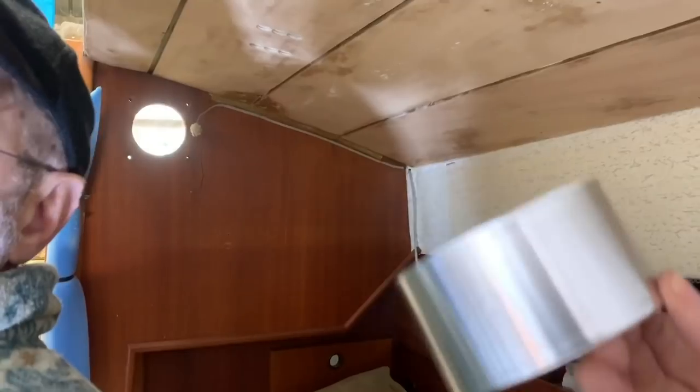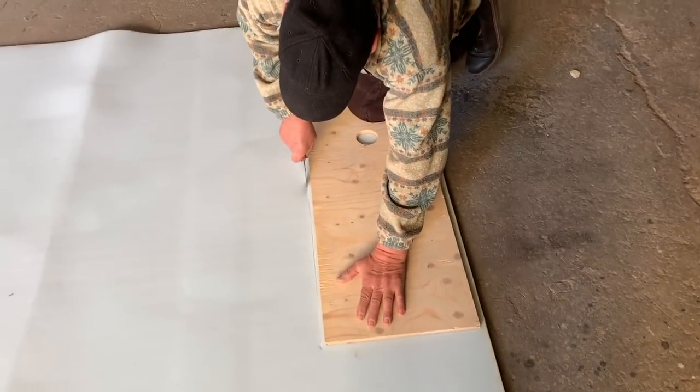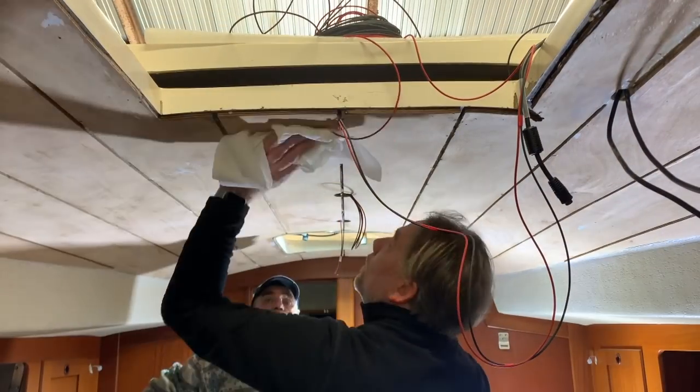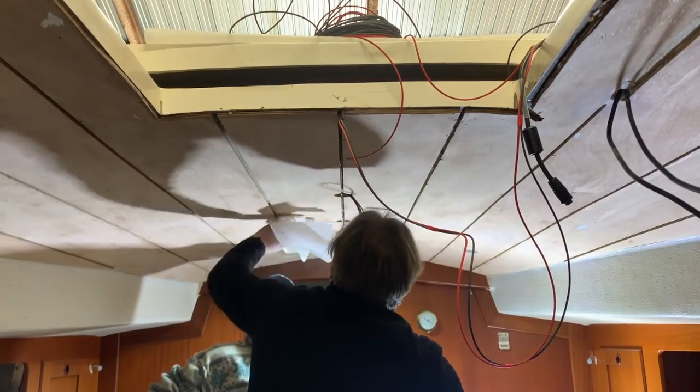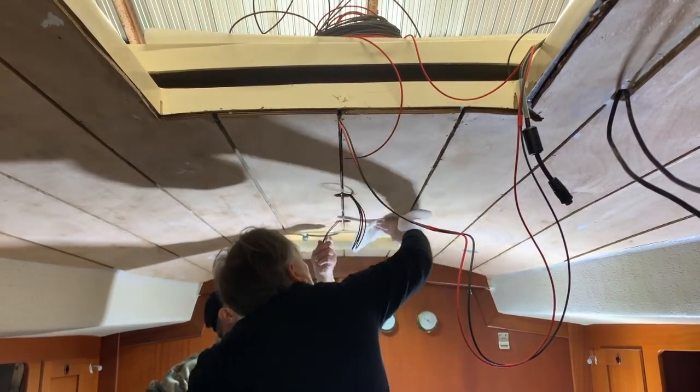I use the 3M auto body tape — it's aluminum tape. Now we cut some foam. I use the foam because with the plywood base we get the perfect pressure on the panel.